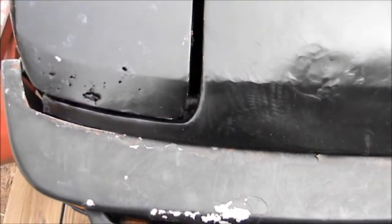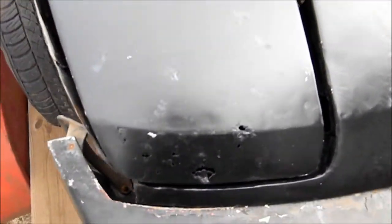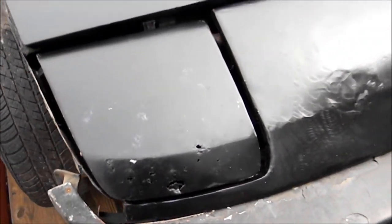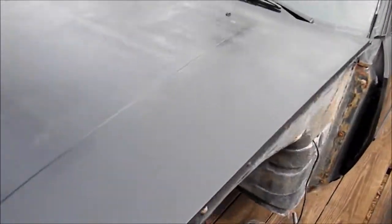The headlight covers were cracking and just looked crappy, so I took all that off. I did the same I did with the hood and it came out pretty good. I might need to go back over a few spots but overall it's not bad.